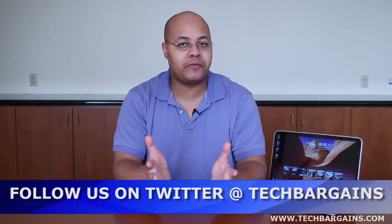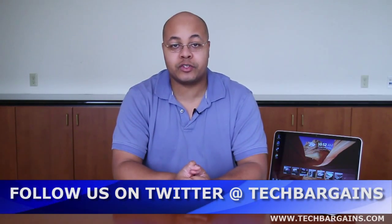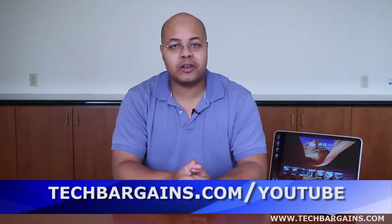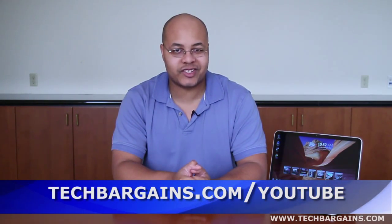For the latest news, reviews, coupons, and deals, be sure to follow us on Twitter at TechBargains, or check out our Facebook page. And for all our video unboxings and video reviews, be sure to go to techbargains.com/YouTube.